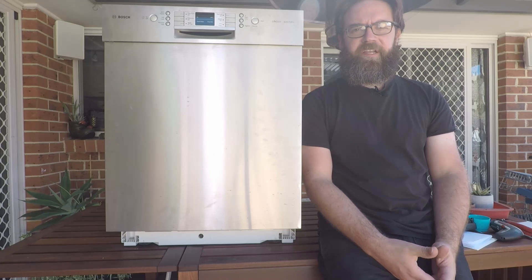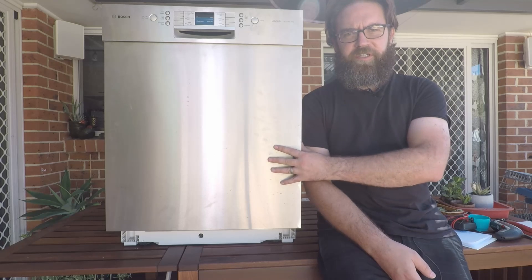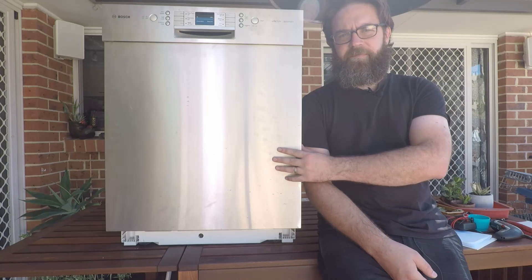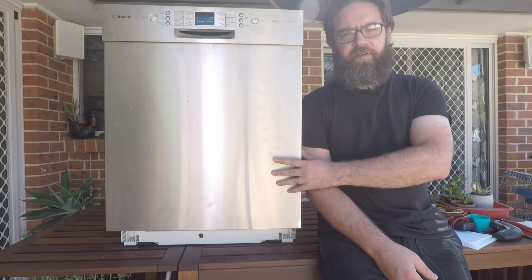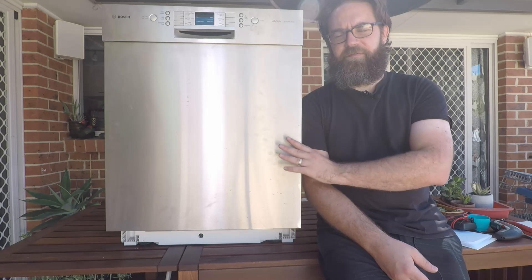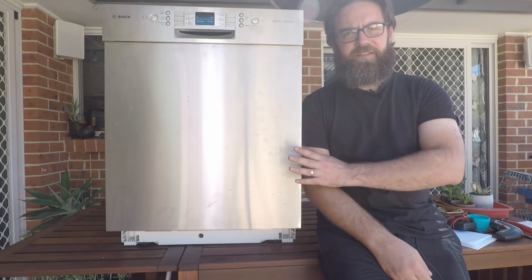Hey everyone and welcome back to the Zoikipedia. Today we're looking at the different error codes that may be thrown up by your Bosch, Siemens, Neff, Kenmore, and a couple of other brands' dishwashers. There are going to be separate videos for each error code, split into a big playlist so you can look at your particular error code without having to look through all the others. I'd suggest hitting the subscribe button now so you can easily come back to these videos whenever you need to.